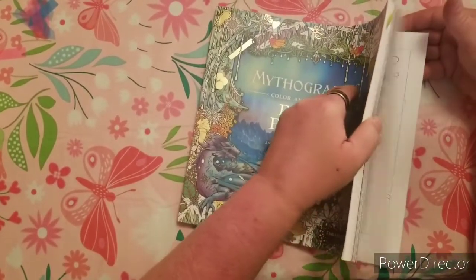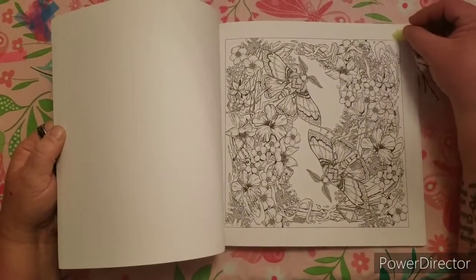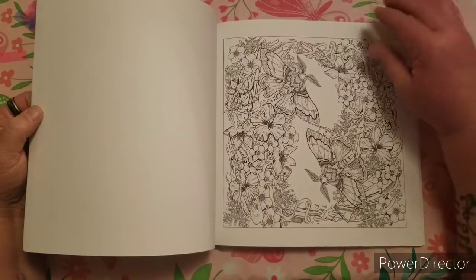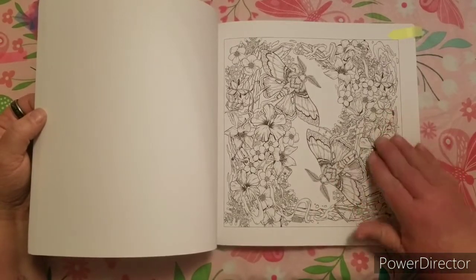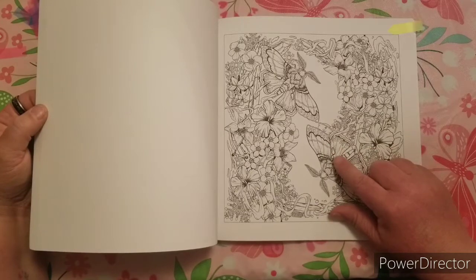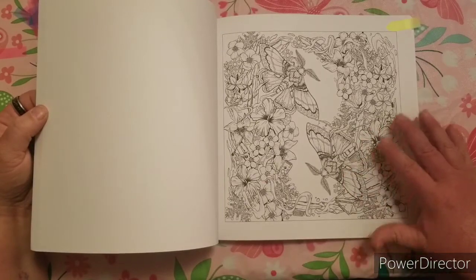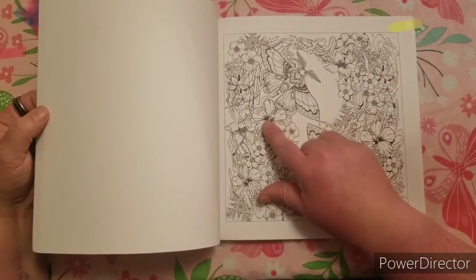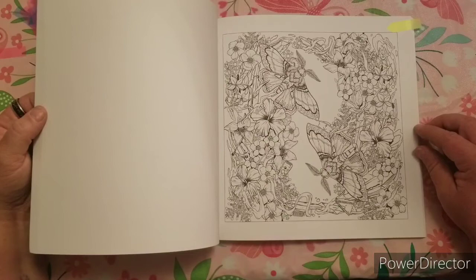My favorite of all the Mythographic pages is this moth page. I think it is beautiful. I love moths and butterflies, and I just think this with the flowers would be so pretty. I can see these as the pink and green pastel moths that you see in the summertime. I think those colors would be so pretty, and then do the flowers in a darker pink or even purple. The hibiscus you'd probably want to do in pink since it would match the moths. I think this would be such a beautiful picture to color.